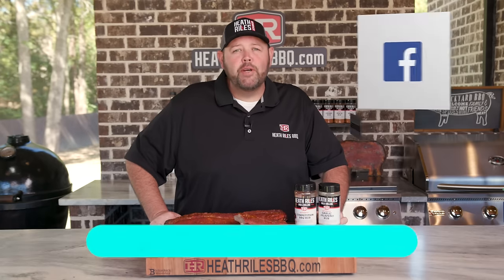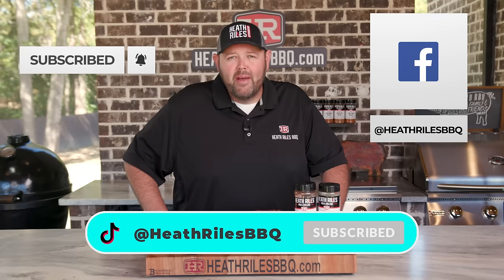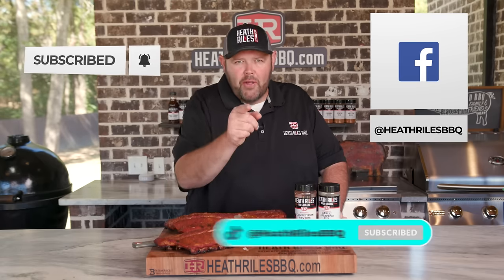If you like what we're doing on our channel, be sure to like and follow along with your friends. You can find us on Facebook, Instagram, Twitter, TikTok, Pinterest, and of course YouTube. I'll see you next week with another video.